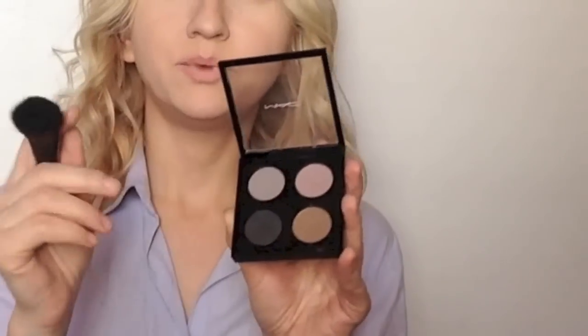I've already applied my foundation today, it was Pupa Silk Touch. I'm gonna powder my face with my Mac light powder. I'm gonna sculpt my face with this Mac eyeshadow which is pink-brown-gray — something like this — and it's a perfect shade for making your cheekbones for photos, but in real life it might look like a gray line.